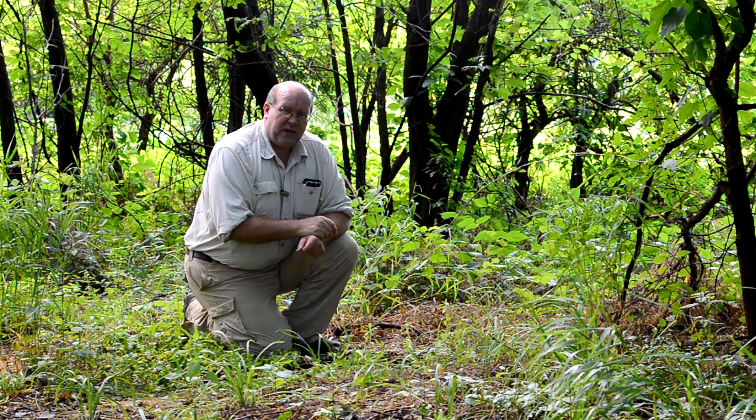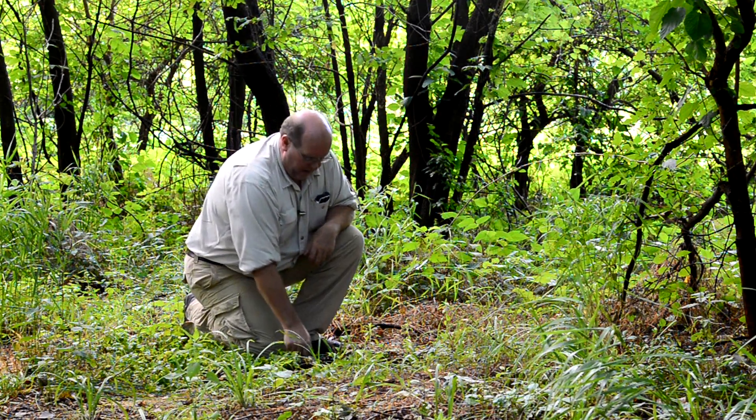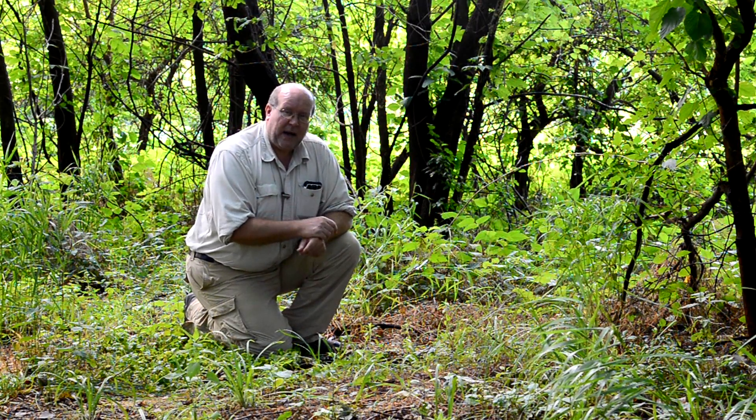So this is Backpack Hack coming at you with another trail tip. Dig as many cat holes as you think you'll need for the next few days, and that way you'll know that your cat hole trowel is nice and clean and ready to be packed away. Be safe out there and I'll see you out on the trail.